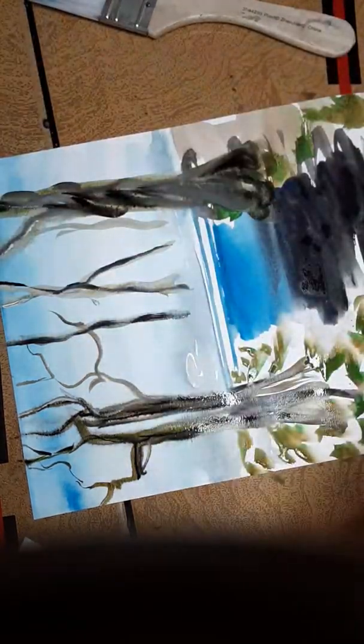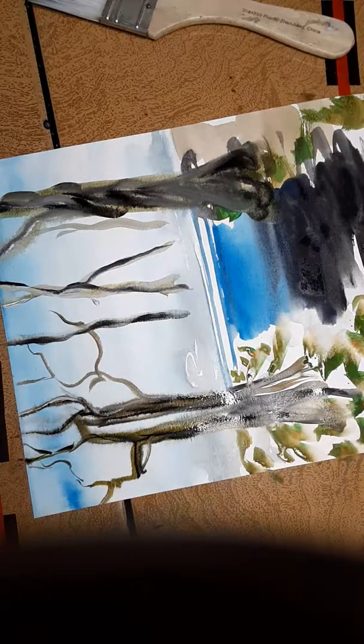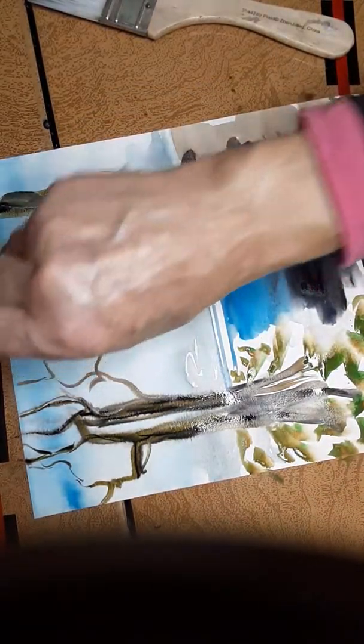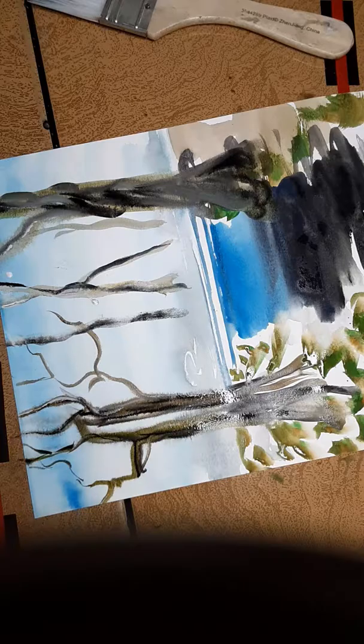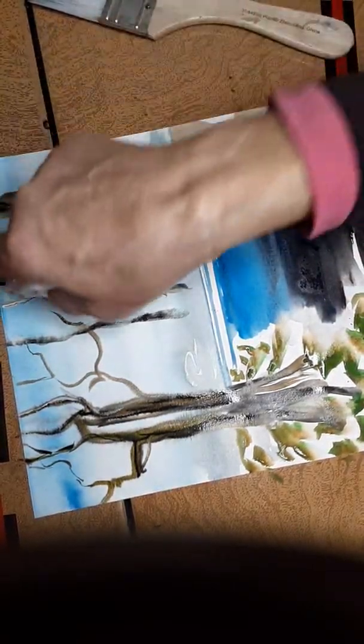This is the fun part — I just take a paper towel, lay it flat, and it gives a little texture. It softens the background just enough. Roll your paper towel and pick up some of those colors back there — I don't mind that.